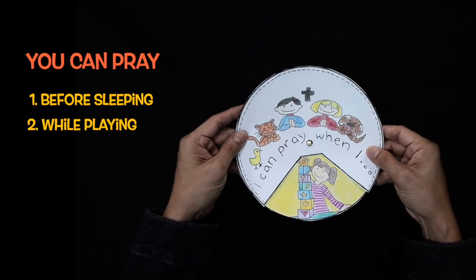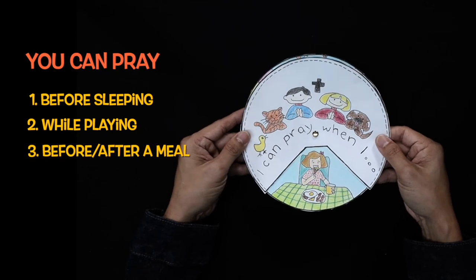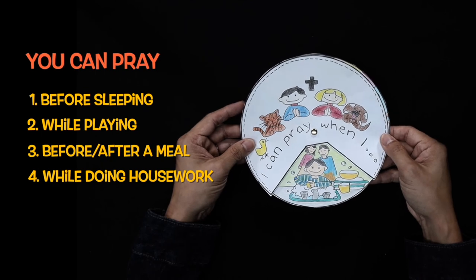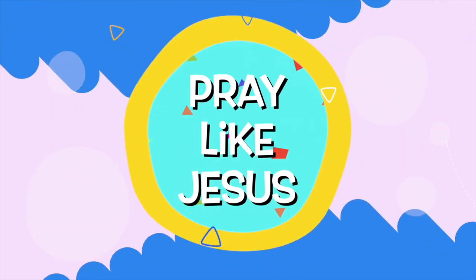You can pray while you are playing. You can pray before or after your meal. And you can even pray while helping your parents to do housework. I will see you in the next video.